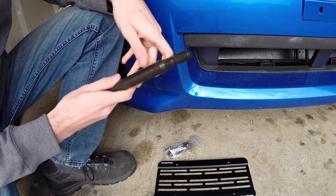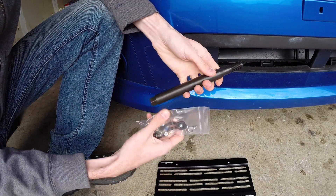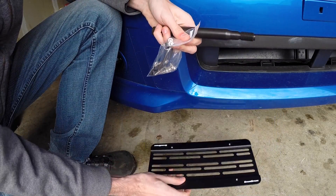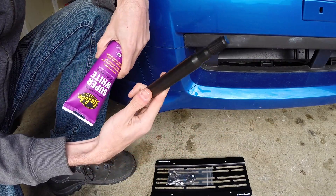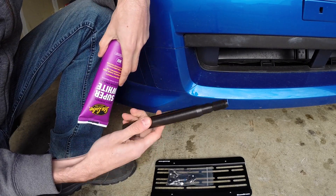The GrimSpeed kit comes with everything you'll need to install your license plate — all the hardware, this threaded rod which goes onto your tow hook location, and then the bracket for the license plate. One thing you may want to consider getting is some anti-seize or grease to put on the end of the threaded rod when you connect it to the tow hook location, so it doesn't rust on and get stuck in there.